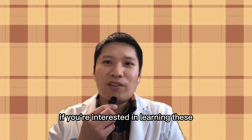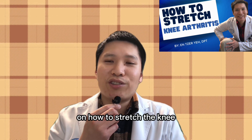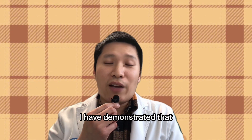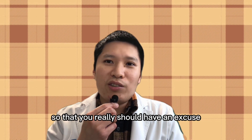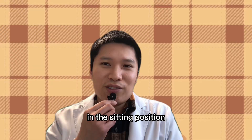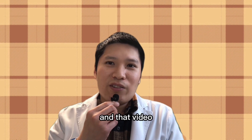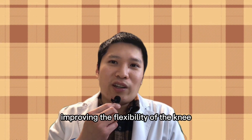If you're interested in learning these different techniques for stretching, you can check out the video called 'How to Stretch the Knee for Knee Arthritis' — I'll leave the link down below. By this point, I hope I've demonstrated that you can stretch your quadriceps in many different positions, so you really shouldn't have an excuse to not stretch. I almost forgot — you can also try to stretch your quadriceps in the sitting position. That video also demonstrates dynamic stretch and hold-relax stretch techniques, which are very effective for improving the flexibility of the knee.